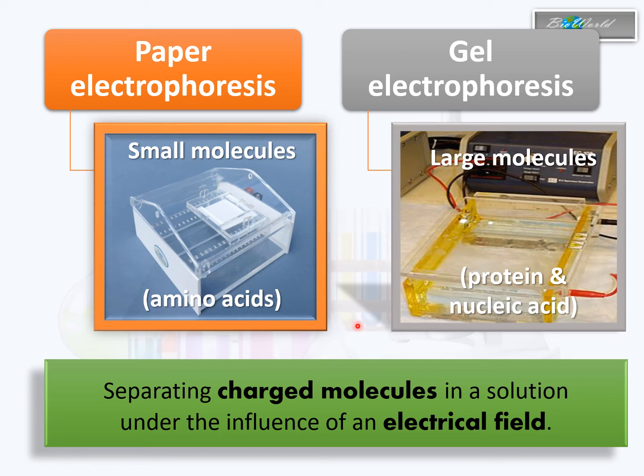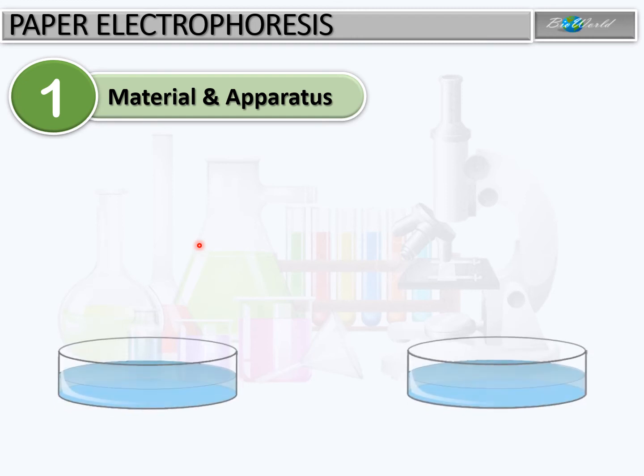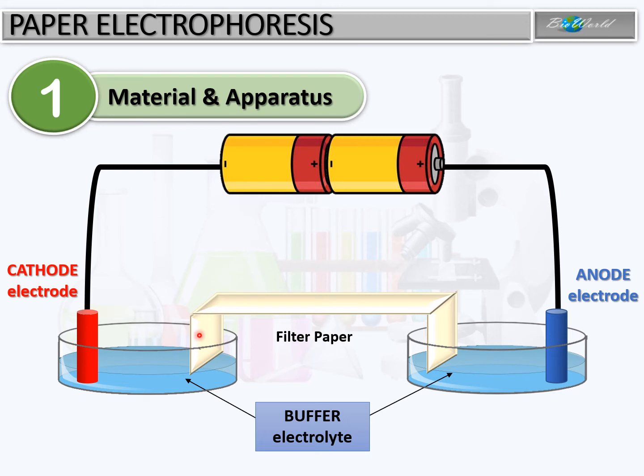For paper electrophoresis, we need two petri dishes containing electrolytes with a specific pH, which function as a buffer. Then we need the electrical source, connected to the buffer solution through two electrodes — a cathode electrode and an anode electrode. We also need paper, which has to be folded so that one end is immersed in the electrolyte at the cathode end and the other end is immersed in the electrolyte at the anode end.